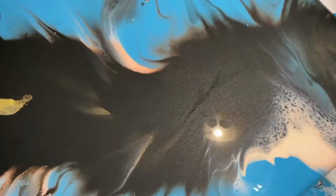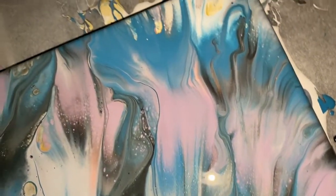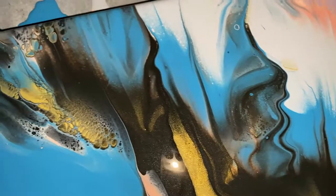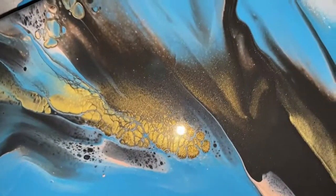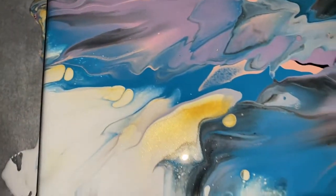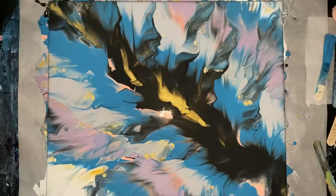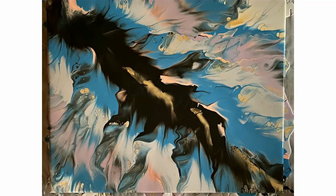Can you see that shimmer from the gold? It's so pretty. I love the gold and the effects that the gold has on everything. It's a full painting. Thanks for joining me on the journey — until next time.